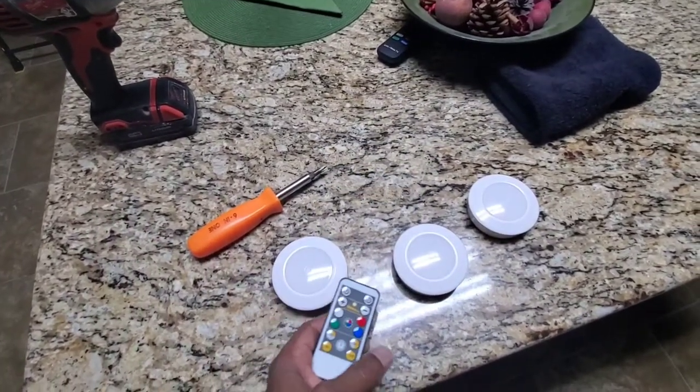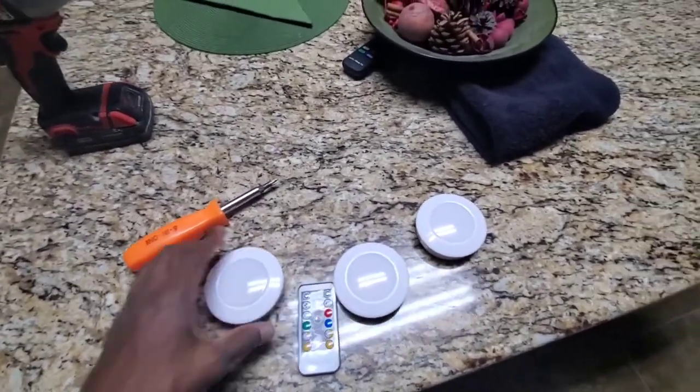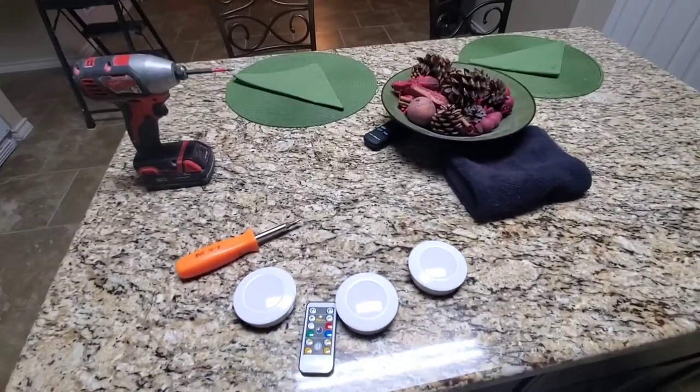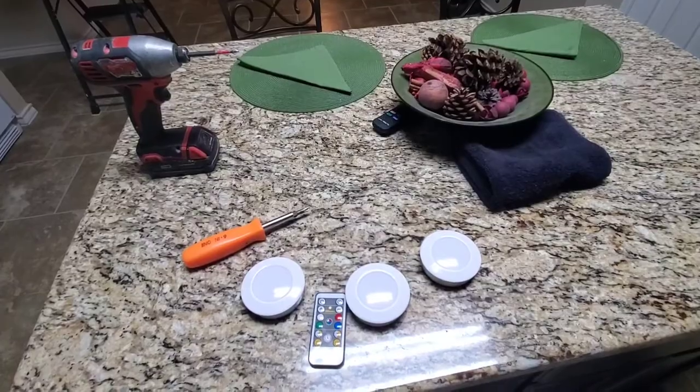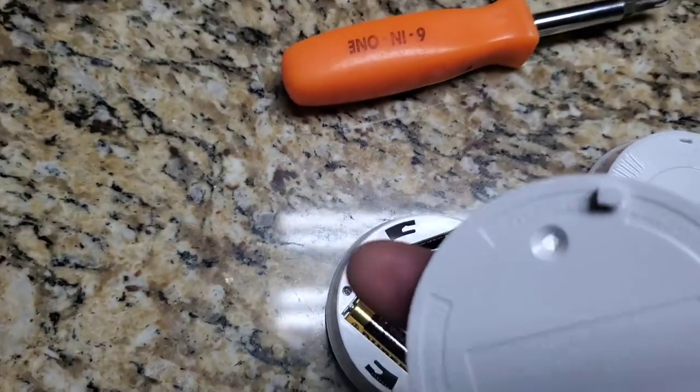Let me show you guys these fixtures real quick. On the back there are two holes — that's what you use to mount to the cabinet. They're going to mount like this, with the light facing down. So you just twist and it comes off. That's the plate.